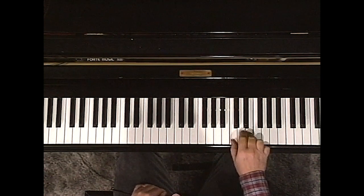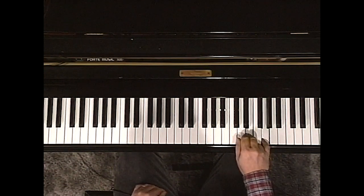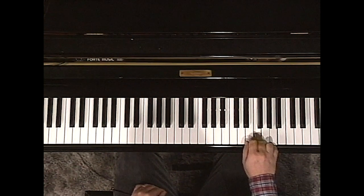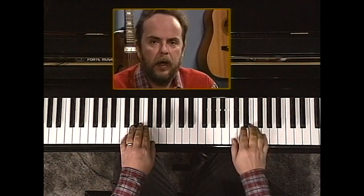Hold your position: 1 and 3, 2 and 4, 2 sharp and 4 sharp, and 3 and 5. Going up to 4 and 6, coming back to 3 and 5. Moon's style left country music and went into rock and roll.